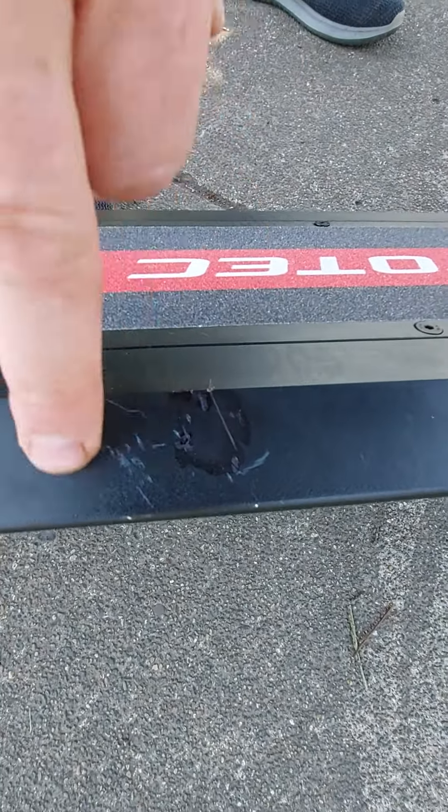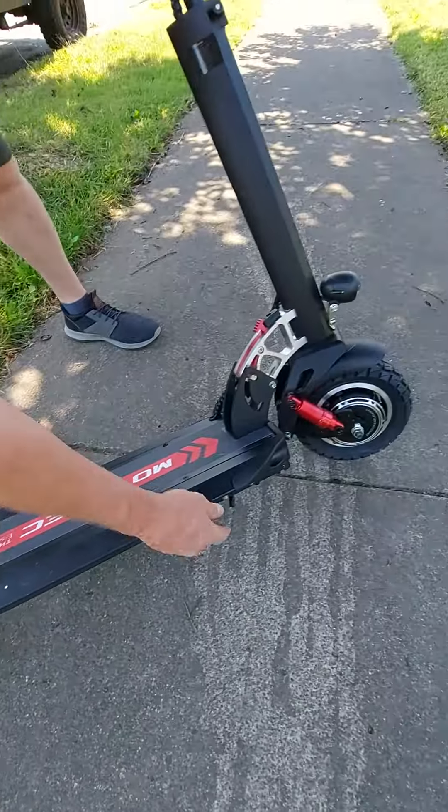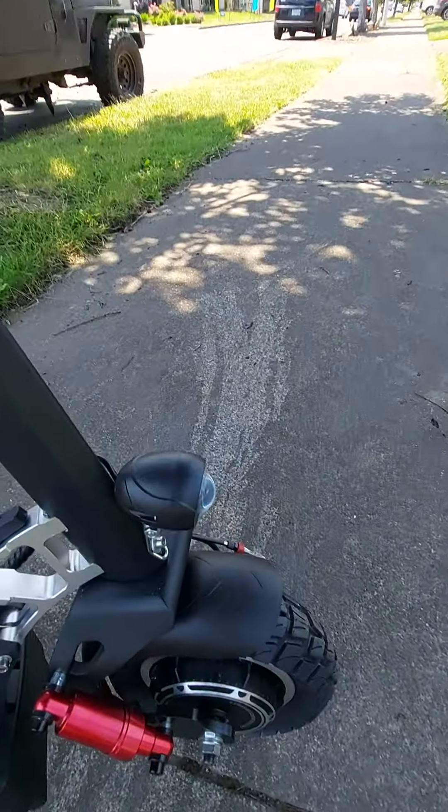Here's the scratches when it came — this little area right here. And then the charging port, the shocks.